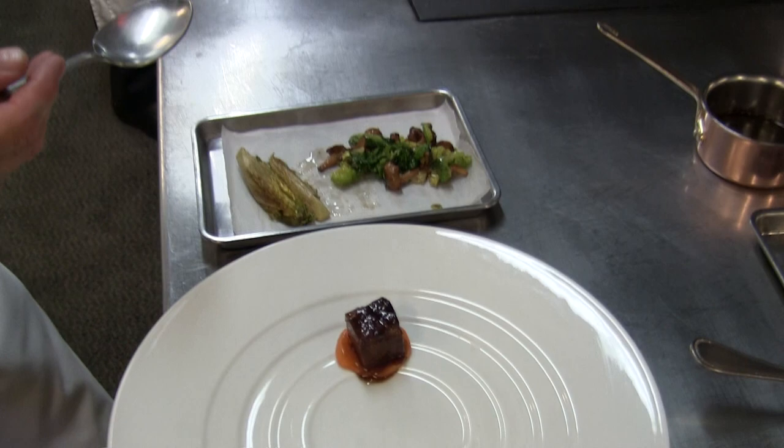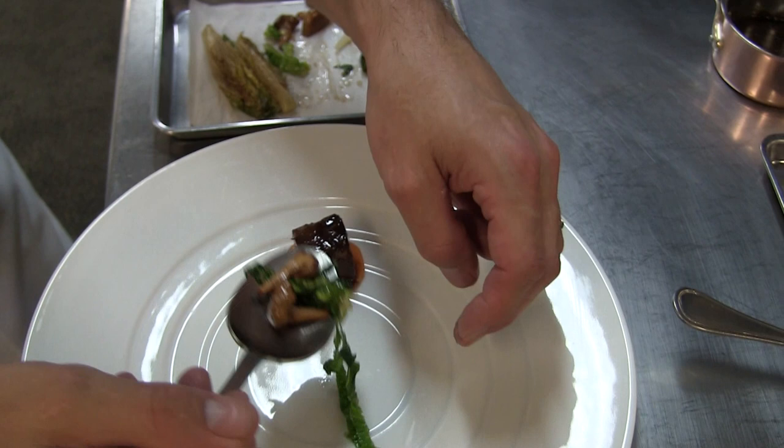We have a ragu of young lettuce with chanterelle mushrooms. These are considered girolles in French.